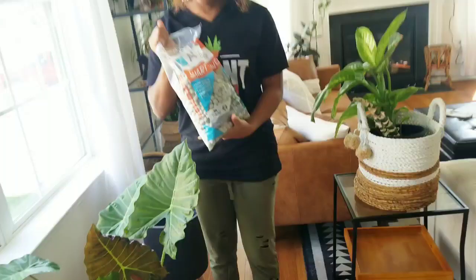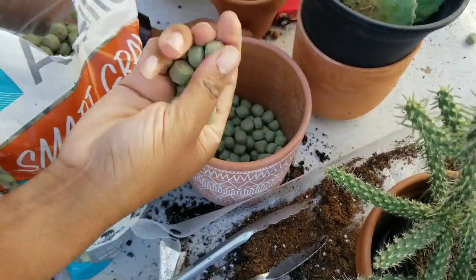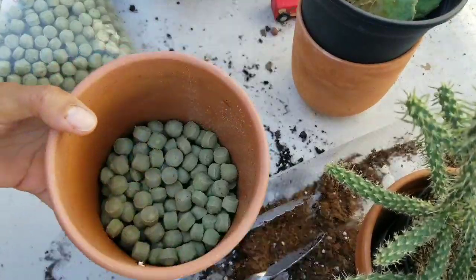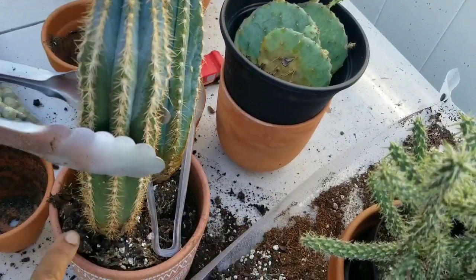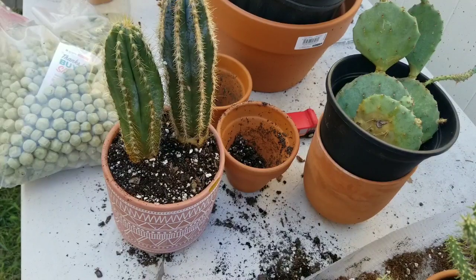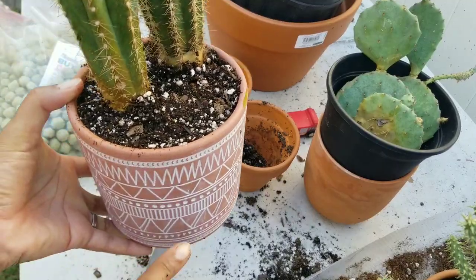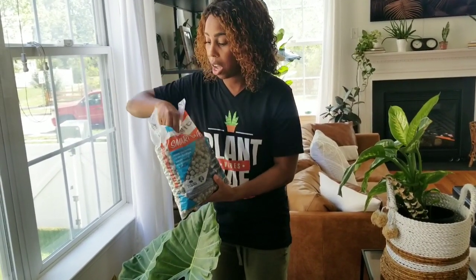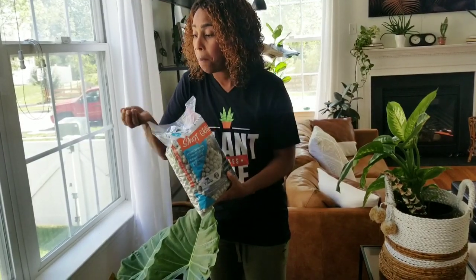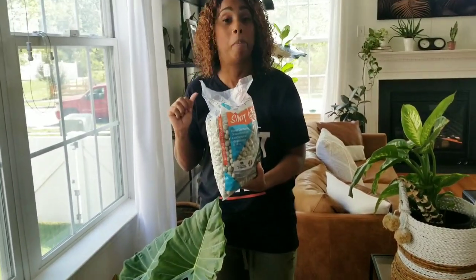I'm going to be trying out a product — as you can see, the bag is open, I've already tried it out on one of my cacti that I repotted in a pot with no drainage hole. Sometimes you see these cute pots with no drainage and you're like, I'm not about to kill my plant over this pot. I added some ArcLite into the bottom of that pot. ArcLite is a recycled product — it is like gravel but made from recycled plastic, taking plastic out of the landfills. And I am big on recycling.